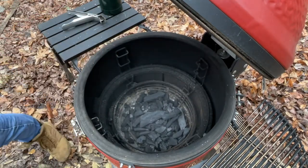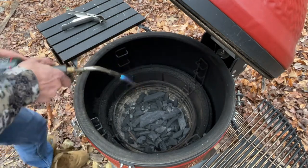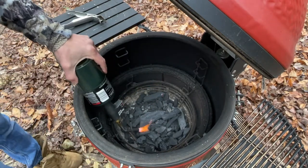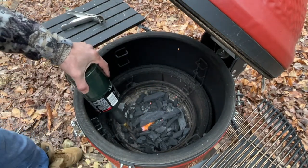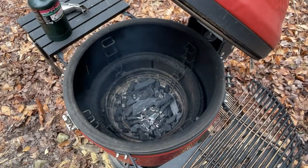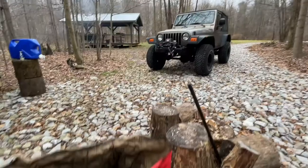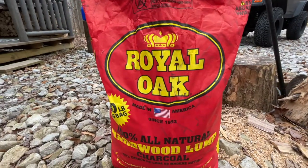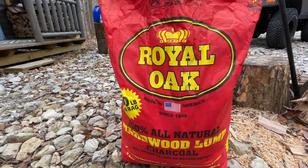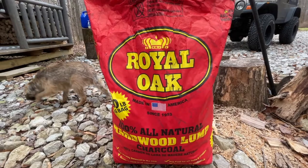That's all we need right now. So there we go — give it a few minutes, maybe 10 minutes or so, and then we can put the brats on. The charcoal I'm using is Royal Oak. It's lump charcoal. It's really good.